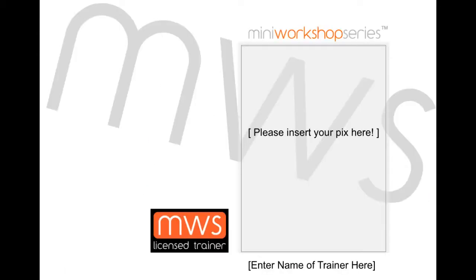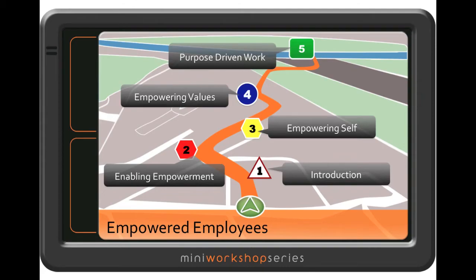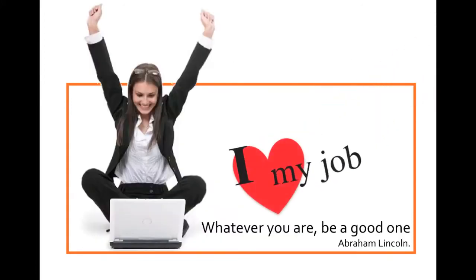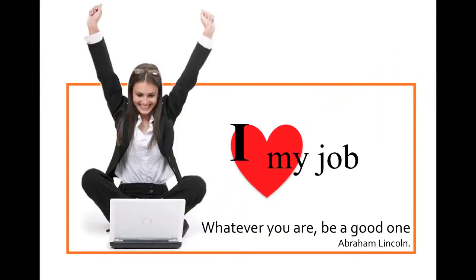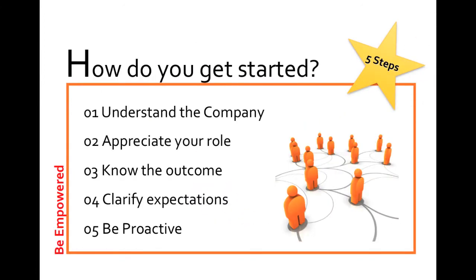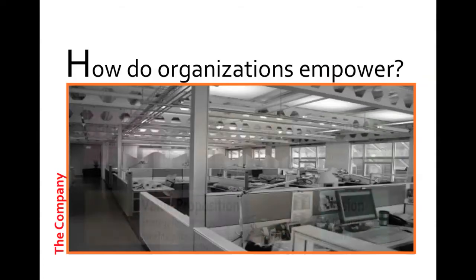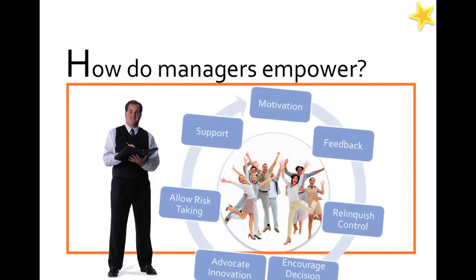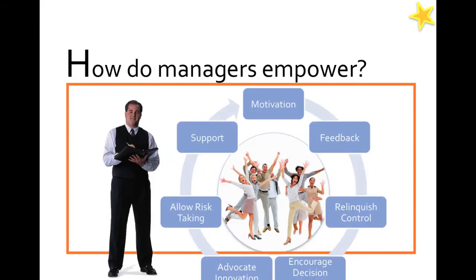Let's view some of the actual slides. Here is Empowered Employees from our Bonus Track. What you can see here is the workshop structure, inspiring quotes and highlighted points. On some slides, you will see little stars on the top right corner, reminding you that the particular slide has an activity that can be done, stories and metaphors to touch people's hearts and more.